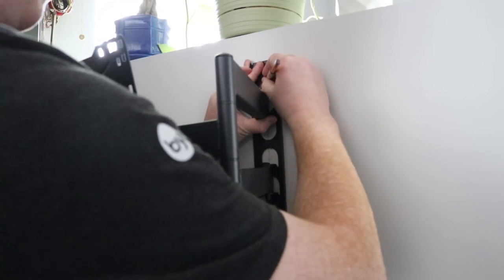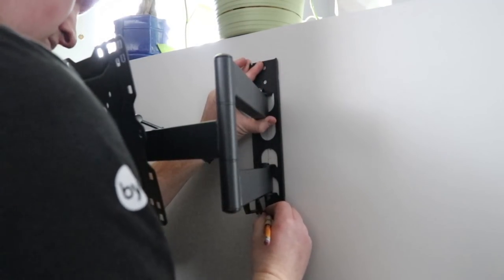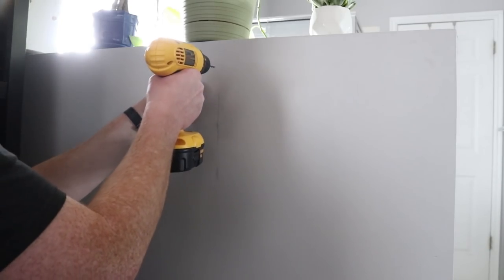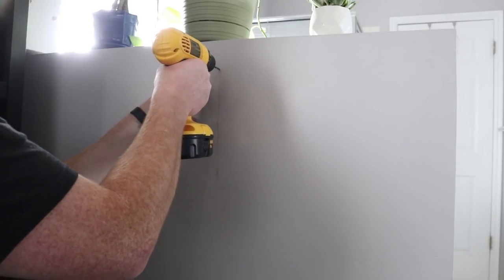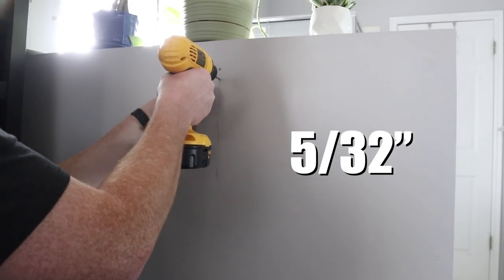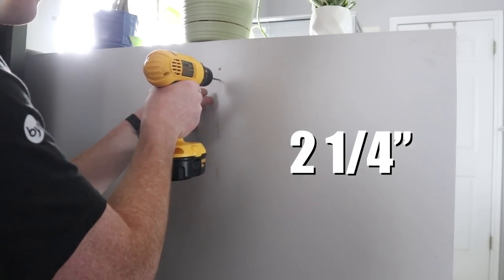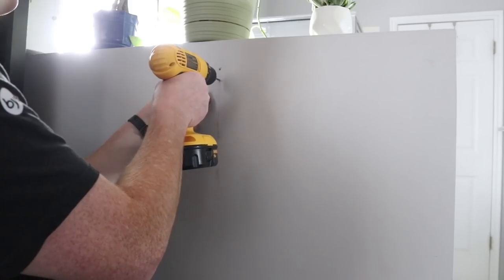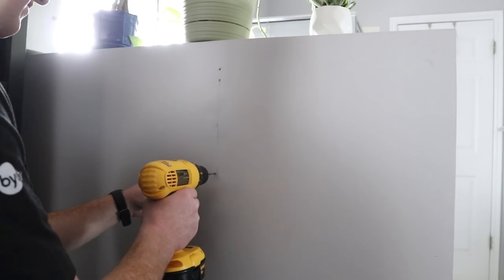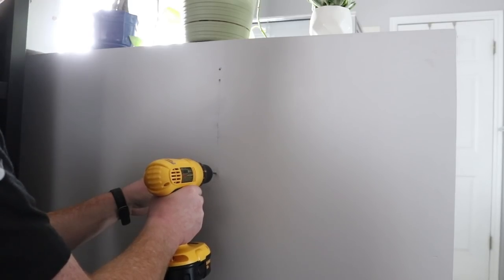I'm marking the exact stud position to draw a vertical line showing exactly where to mount the bracket on the wall. Then I do a quick test to make sure it lines up exactly where I want the center of my TV to be, and mark the positions for my pilot holes. When making your marks, be as accurate as possible. It does come with a small level to help make that line as vertical as possible. The mount will also allow easy adjustment once fully installed.